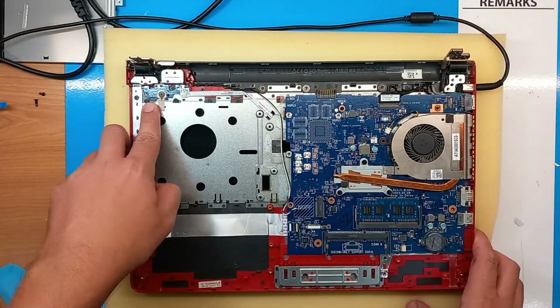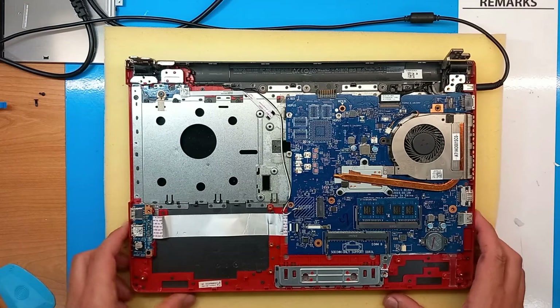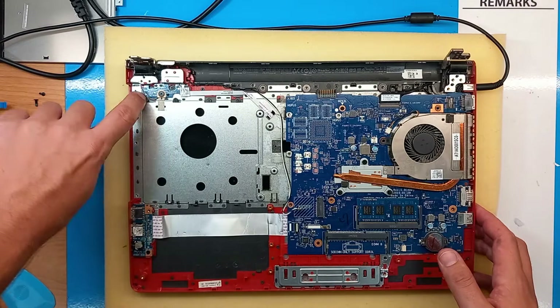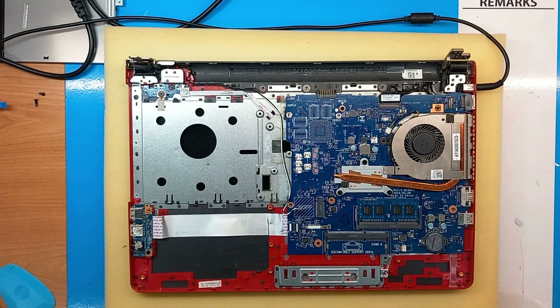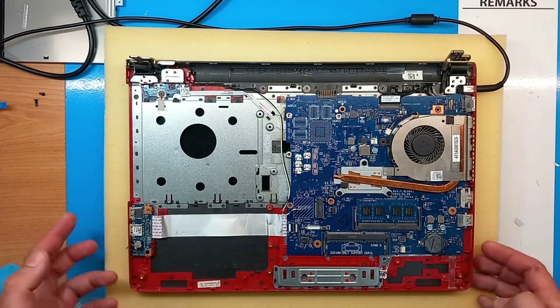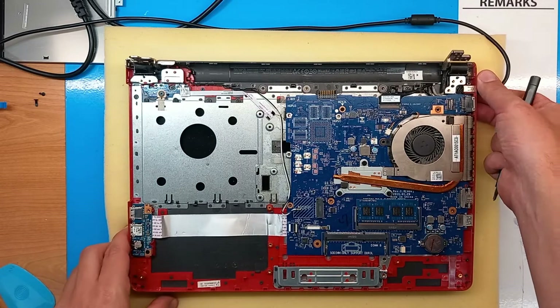Obviously, due to the time this button has been used, even if everything looks okay it's not working okay. The plastic here has obviously changed its form or shape a bit and it's not really hitting the button as it should. There is a small workaround that I mentioned and I will proceed with it.